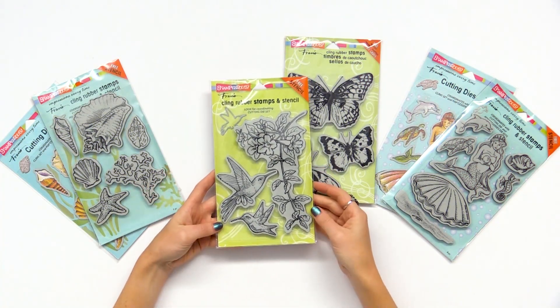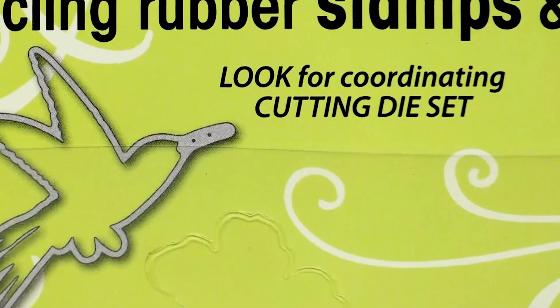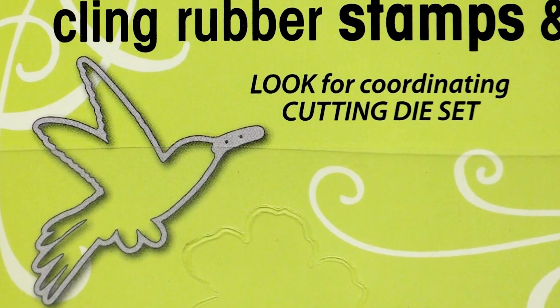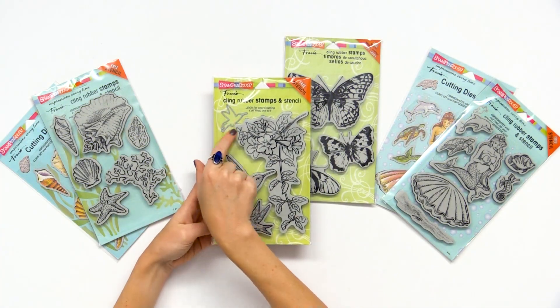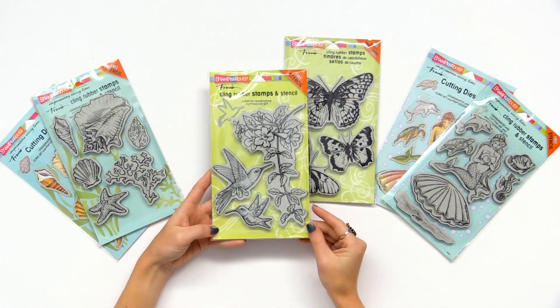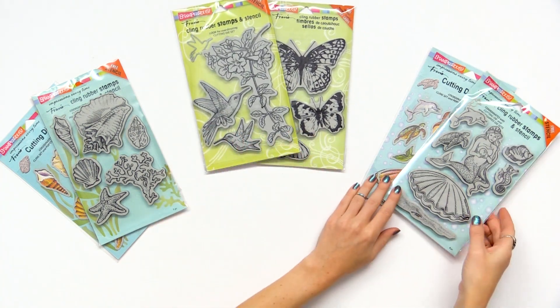Another option you have with Stampendous is that some of them have coordinating die sets, so keep an eye out for the words up here — look for 'coordinating cutting die set' and a little picture of a die. This one you can find a correlating die to utilize as well, so super fun.